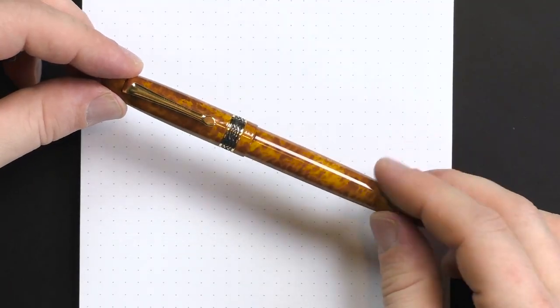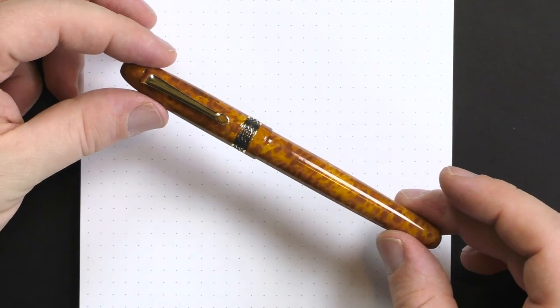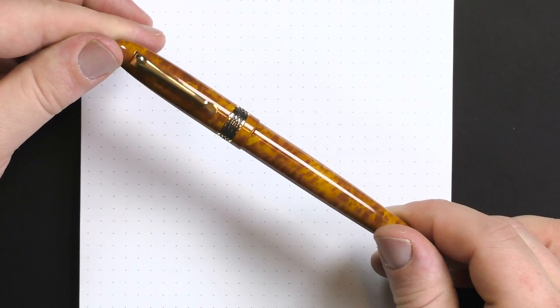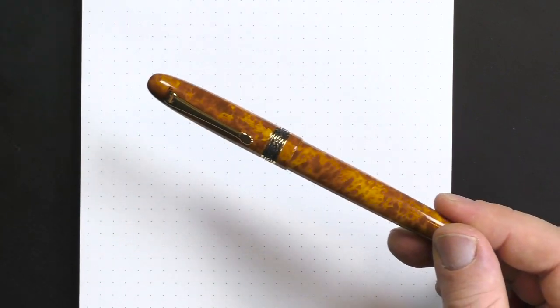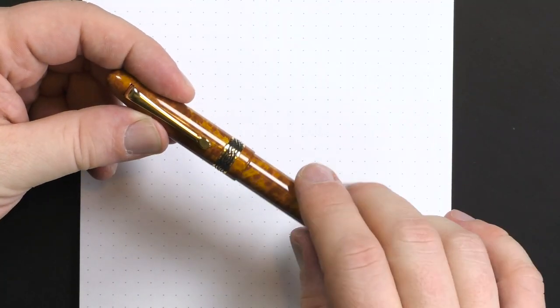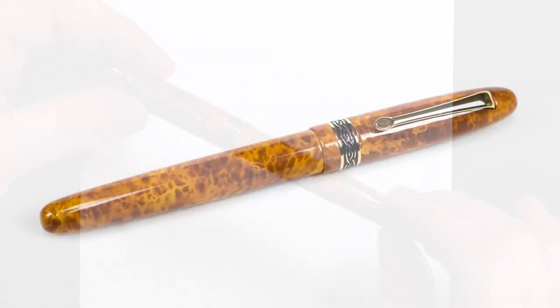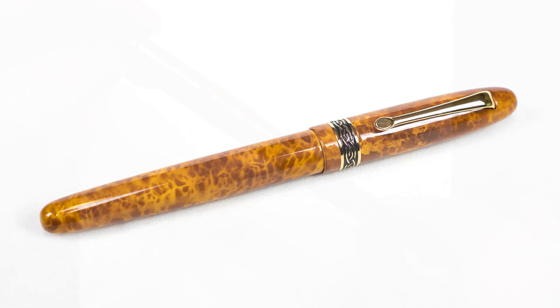Looking at my monitor, this is appearing much more sickly yellow-puce than it actually is — it's much browner. I'll try to correct the video, or over this talking I'll show a photo that is color corrected and gives an accurate indication of the pen's color.